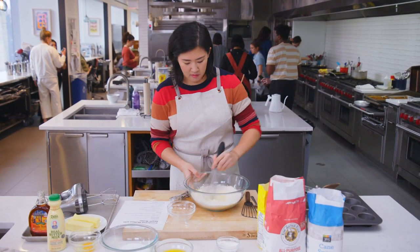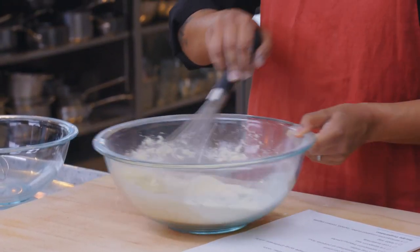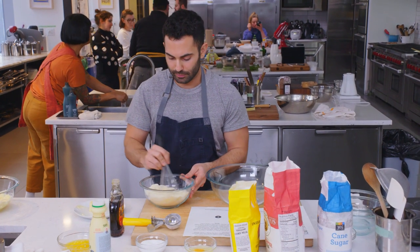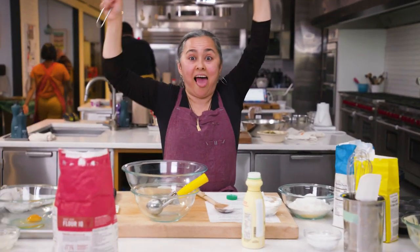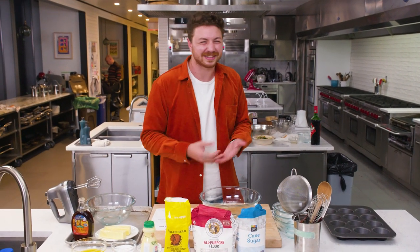Whisking dry ingredients actually takes longer than you think — this is a common thing people mess up, give it a minute. First we'll do the mix, then we'll do the sift. Now sifting. Don't really want to sift these — if they're not going to be perfect, they're not going to be perfect. There you go, look at that. So I'm going to put that off to the side and we're going to do wet ingredients.